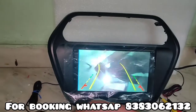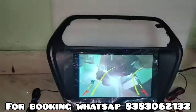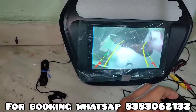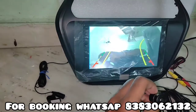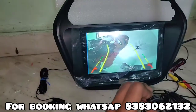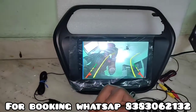And this is our camera quality — full HD night vision camera. It's a night vision camera also, and I will show you the night vision quality as well.